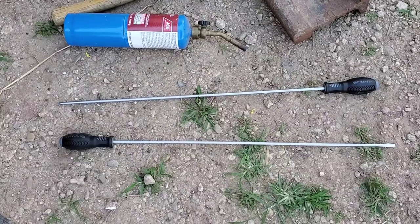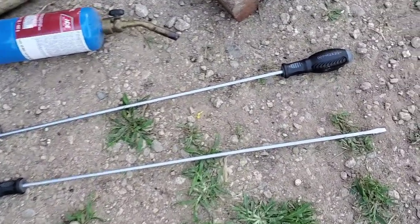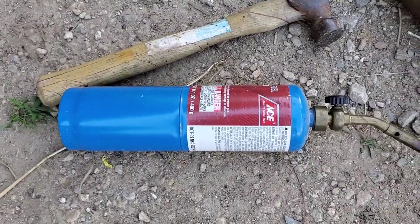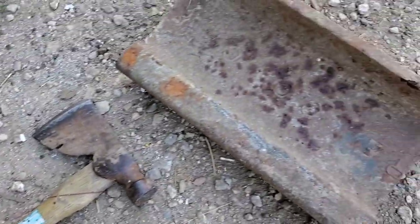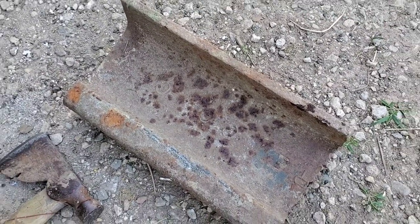I picked up some long screwdrivers from our super cheap tool store here in town. They came in packs of two, that's what I got — two. I got a flathead, I got a Phillips. I'm going to use the flathead for this. The idea here is to use a propane torch, heat it up, use my hammer, put it over my anvil, and bend a hook in it. So we'll see how it works.